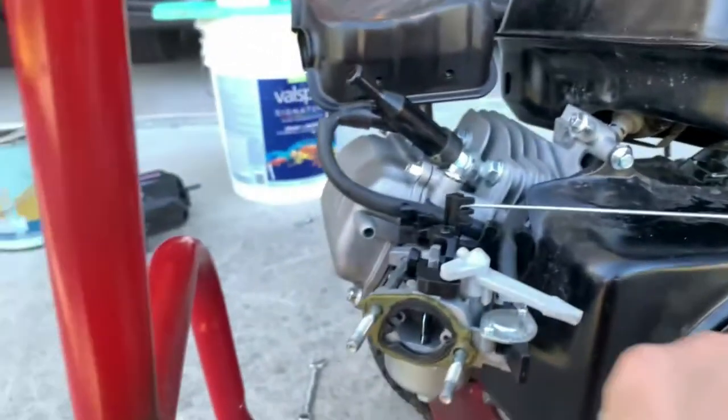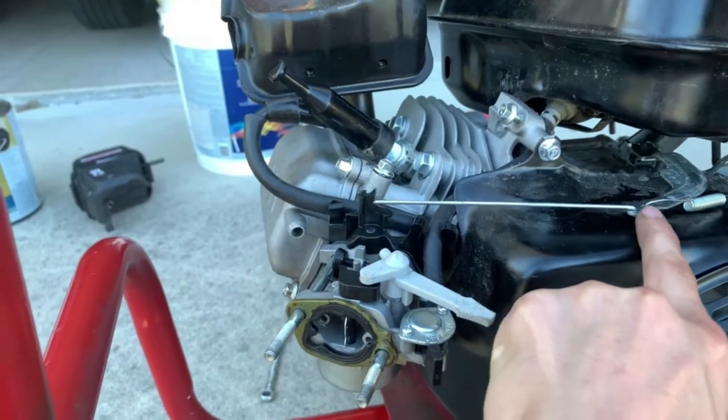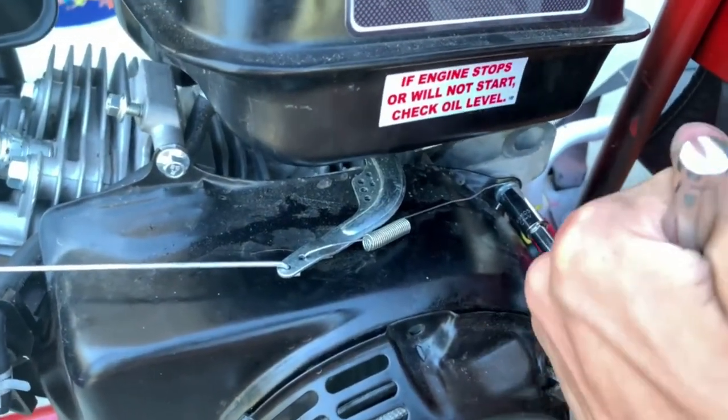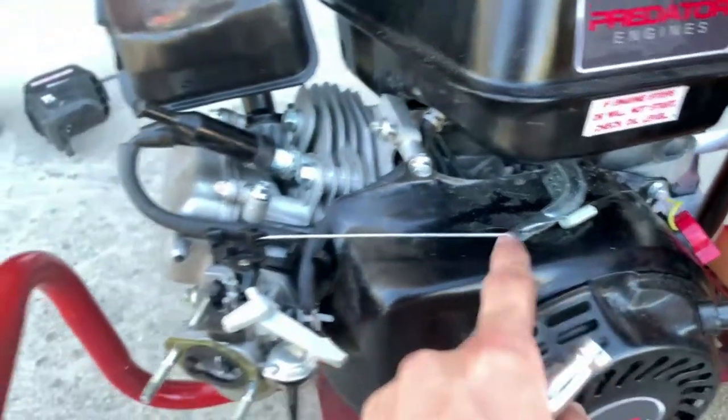Now you can see that when I push this to go to max throttle, it comes immediately back to idle because the spring is being compressed. You're just going to use this bolt over here and tighten it all the way so it's pretty tight, and then you know that's not going anywhere.